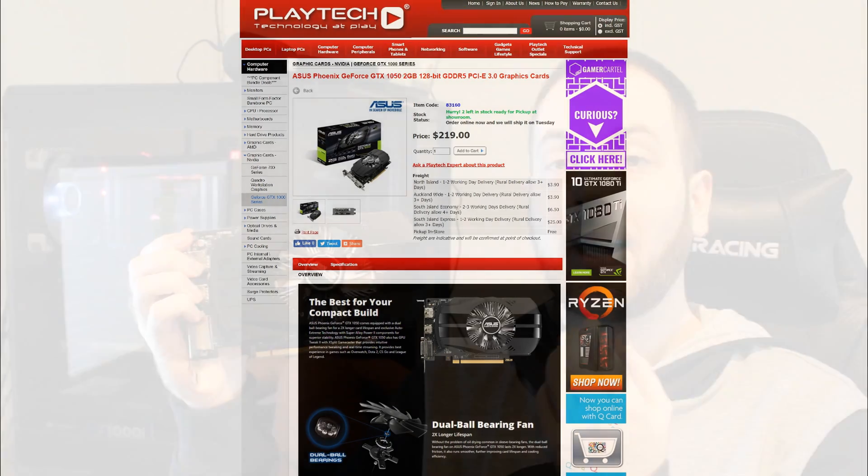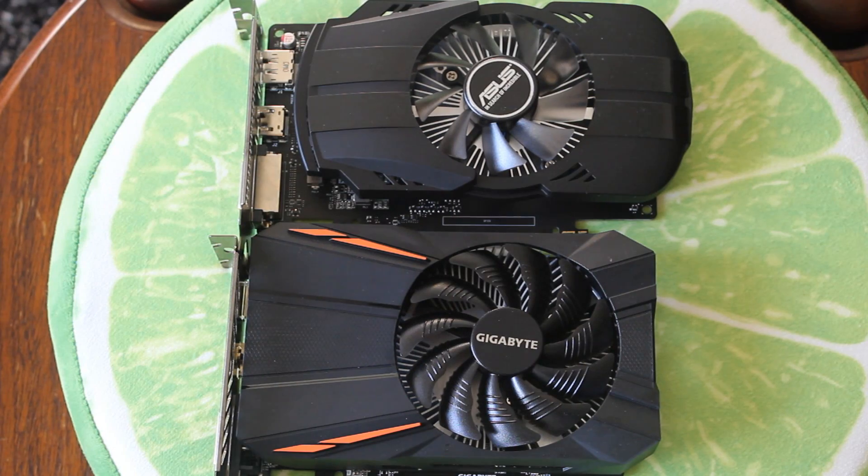I would say in a heartbeat — in a New York minute — that the GTX 1050 is much better value. I would pay that $44 to double my FPS any day of the week. The GTX 1050 is the better one to go for, and it is the winner of the showdown.